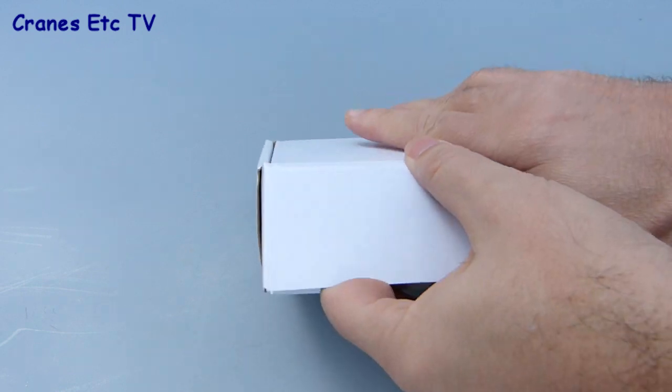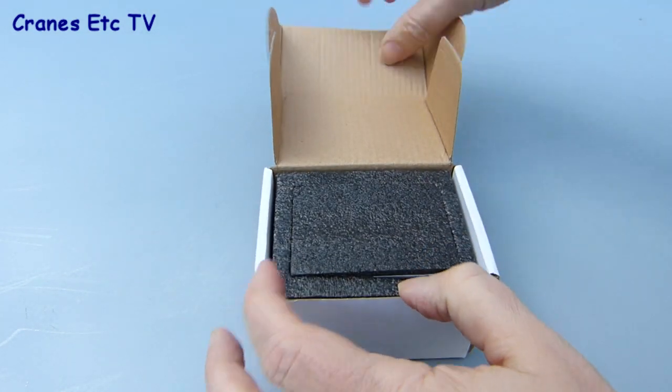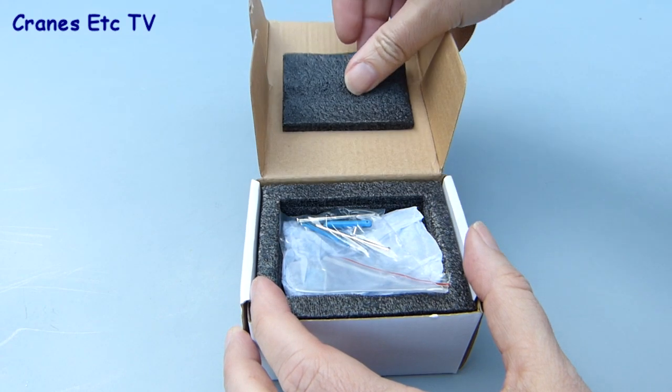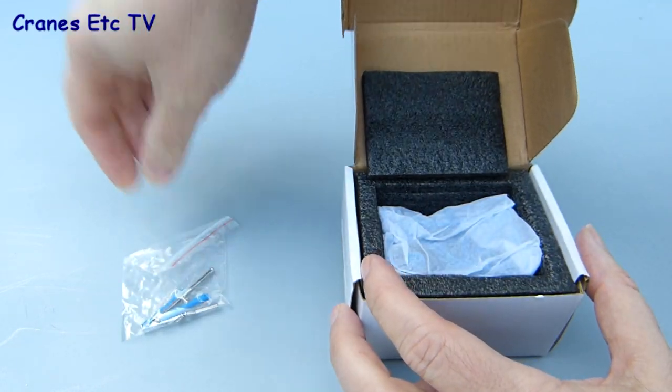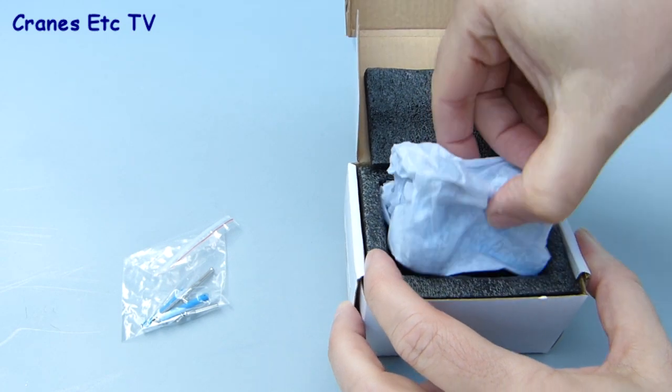The jib head comes in a plain white box just marked with a label, and inside the parts are protected by black foam rubber. This protects the model well, and when you remove the top piece there's a bag of smaller parts that are needed, and the jib head itself is wrapped in tissue paper.